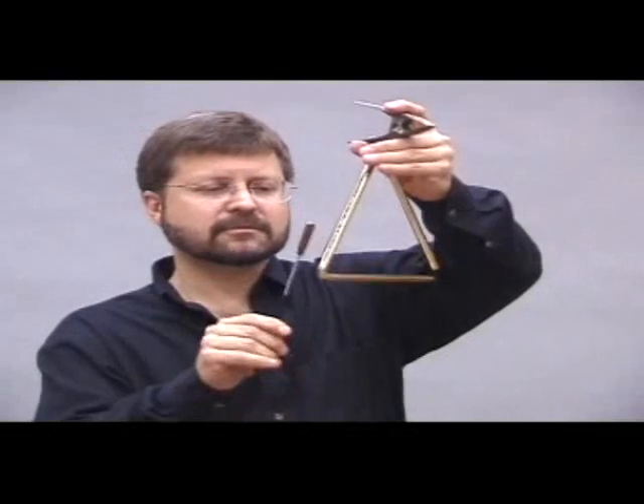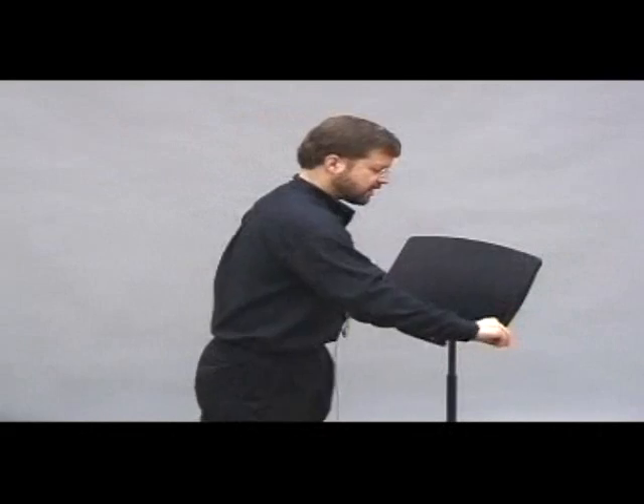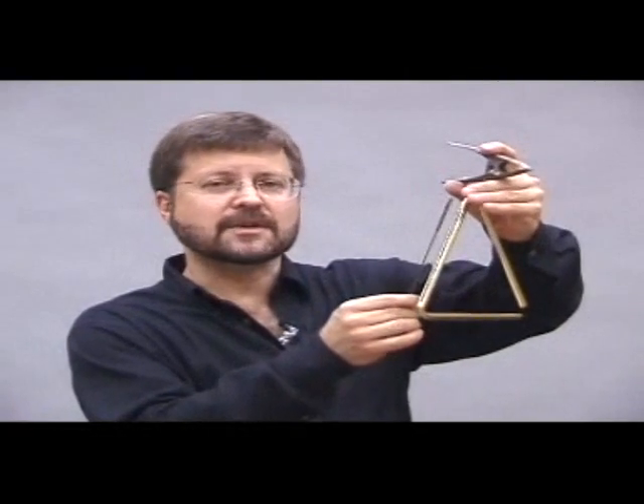This is a much heavier beater. And sometimes having a very light beater allows you to play with greater ease on the triangle.